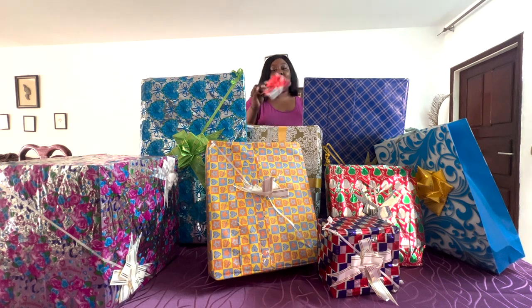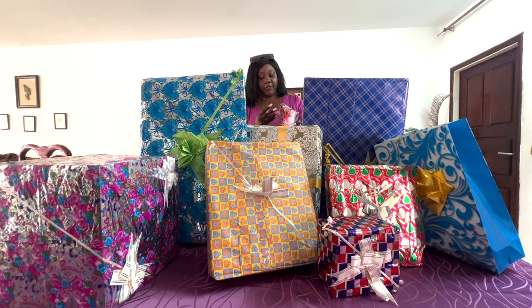So the first gift we're going to open is this small one. By the way, because I'm abroad we actually requested monetary gifts, which we got a lot of. I'm thinking about showing you guys at the end, not sure yet. We got a lot of monetary gifts because of course we don't live here. Let's go ahead and open this up — I have a knife to help me. One thing about me: I love opening gifts, but it takes forever.